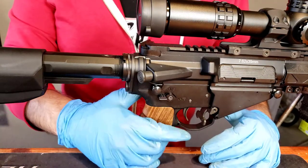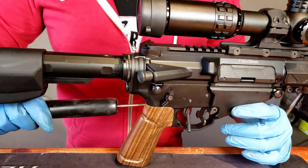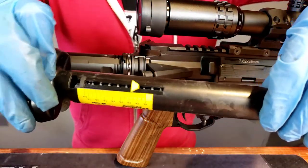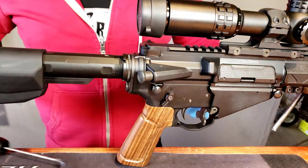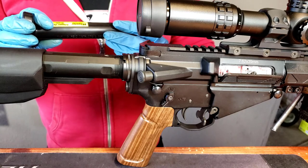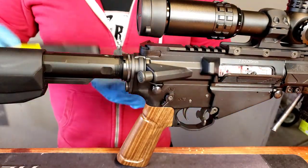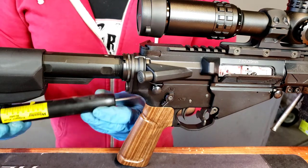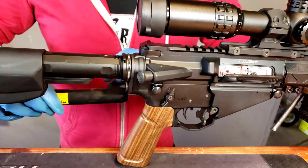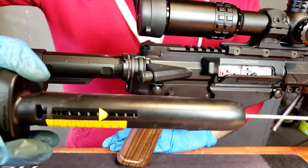The gun is on safety — safety check done. We're switching to semi-auto and going to test the pull weight. We got a little over six pounds, then five and a half pounds — resetting — five and a half pounds again. So we're averaging around five to five and a half pounds. I have seen mil-spec springs go up to eight, but that's uncommon.